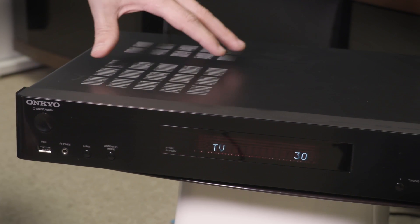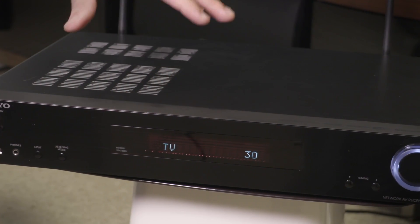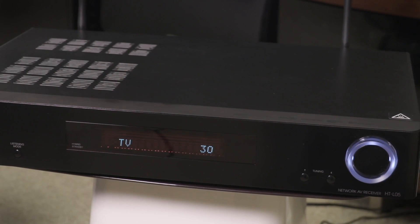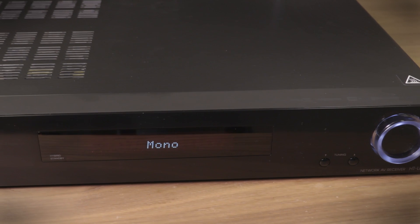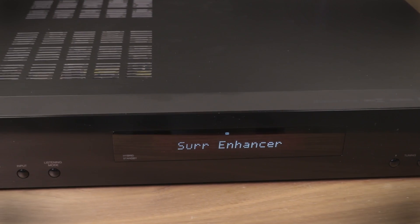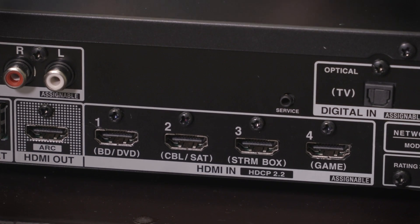The outboard receiver hub that powers the system definitely channels Onkyo's home theater roots, and this thing is loaded to the gills with features — not only including DTS-X and Atmos decoding, but all sorts of other things, including 4K HDR pass-through, and a plethora of other options. You can count four different HDMI inputs, all of which have HDCP 2.2 copyright protection.